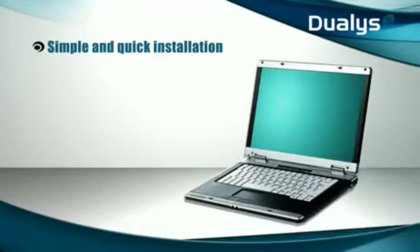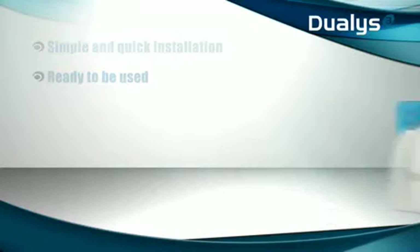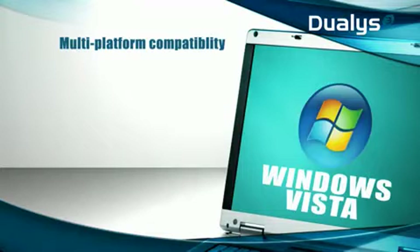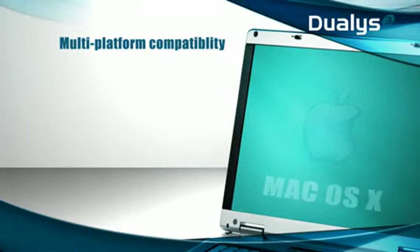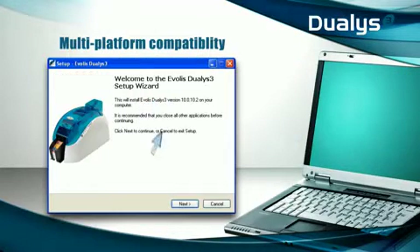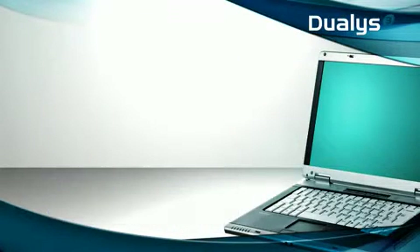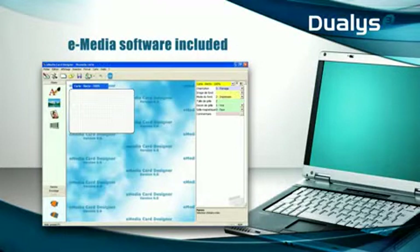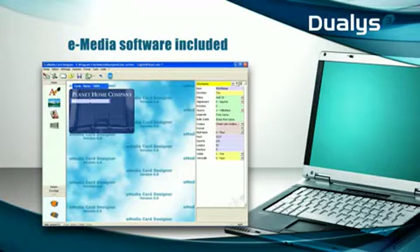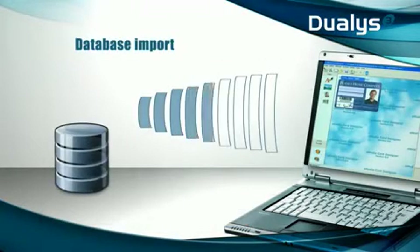Dualis and its design software have been engineered with market needs in mind. This off-the-shelf solution requires no preliminary training. Dualis supports all major operating systems and comes with ready-to-use drivers and design software. Both are easy to install and use. From the first badge itself, you are able to personalize and print badges simply and easily. The design software enables you to import your existing data. Here is a professional solution that can be used by all.